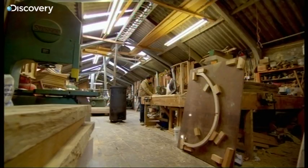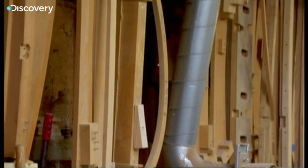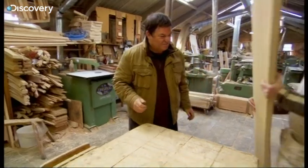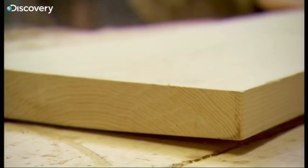Michael has been fixing and fabricating wooden Morris frames for donkey's years. For 1200 pounds he'll make a new one for me and we're going to get cracking right away. We grab a lump of ash — oh, that's nice, isn't it.